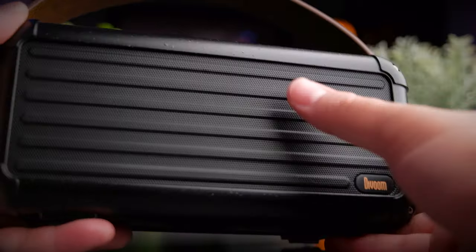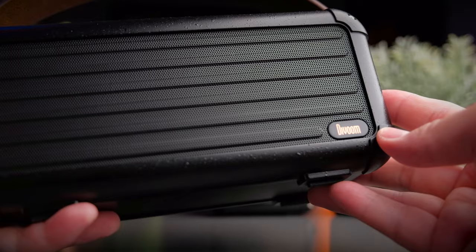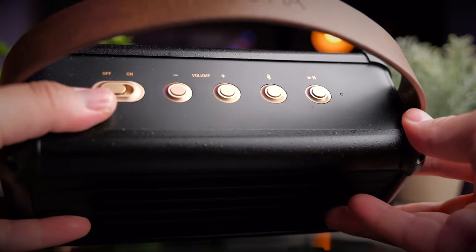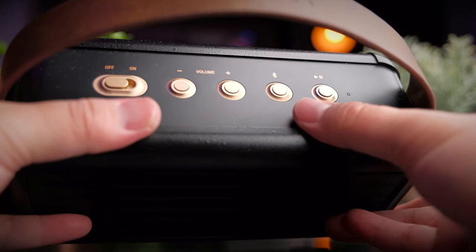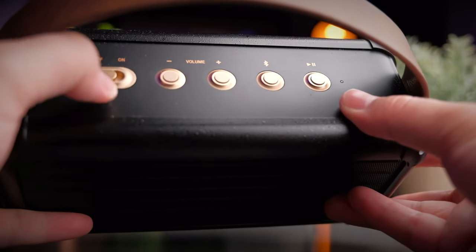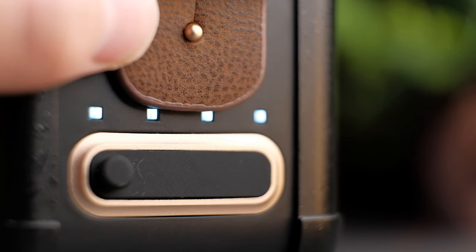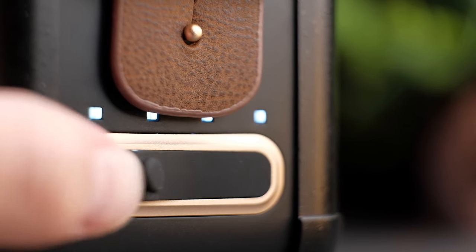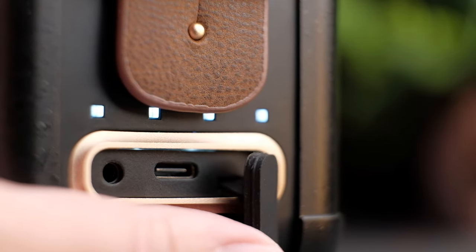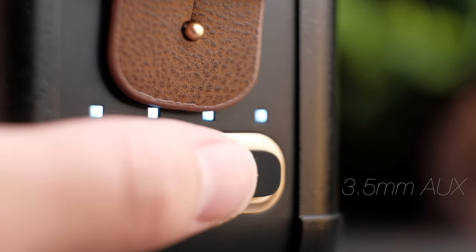At the front of the Mocha you get a high-quality metal grill with the Devoom logo at the bottom right. At the top of the speaker you'll find various controls: the power on/off, volume button, Bluetooth connectivity button, and play or pause. The volume plus and minus also act as track skipping. At the side of the Mocha there's a battery indicator with four LED lights to show the battery percentage.